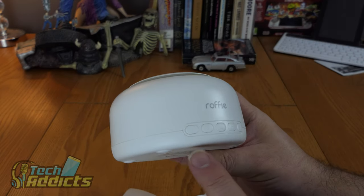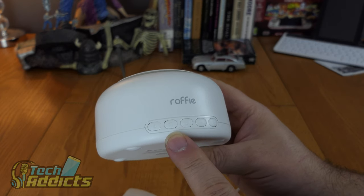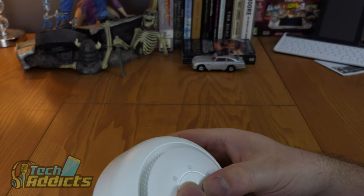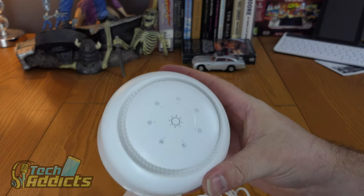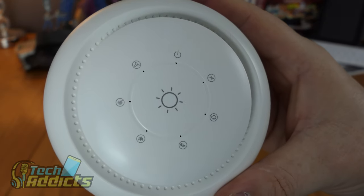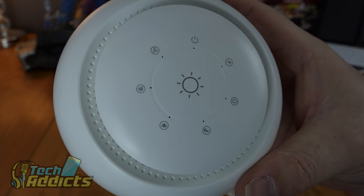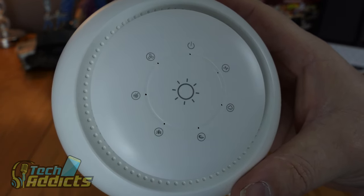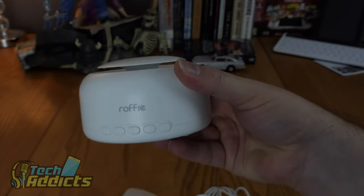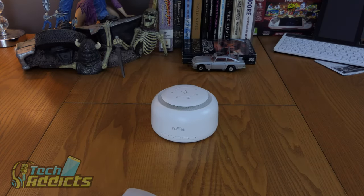Around the front we have a down arrow, a loop or continuation button, a power button, and plus and minus controls. On the top we have icons: a sun, rain storms, a fan, and a heart monitor - like for a baby. We'll plug it in and see what happens when we turn it on.